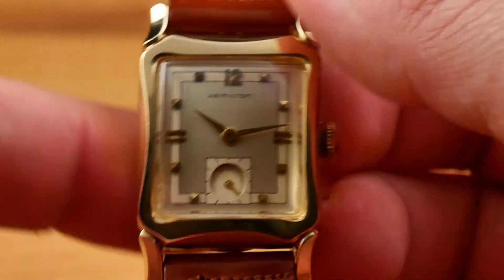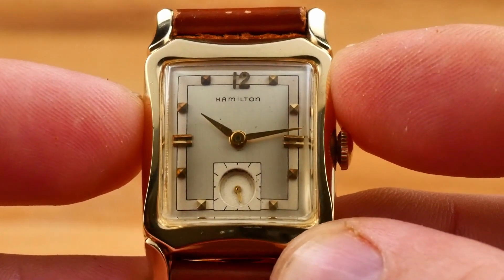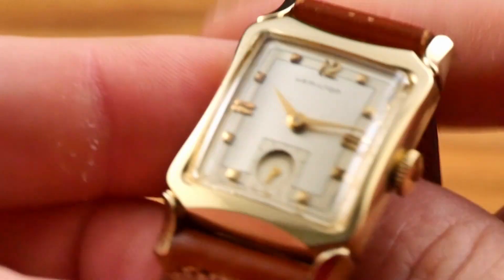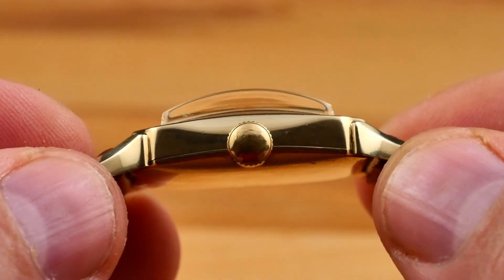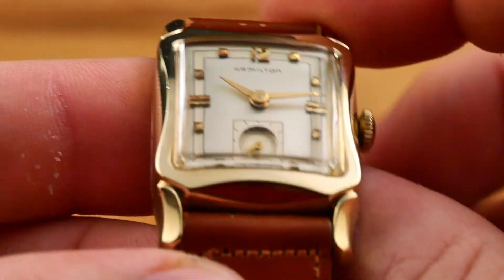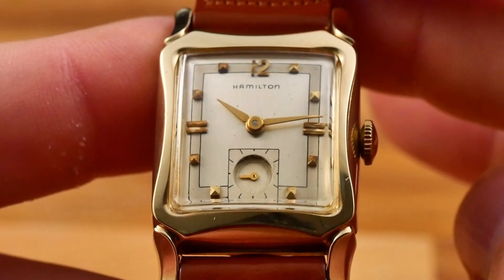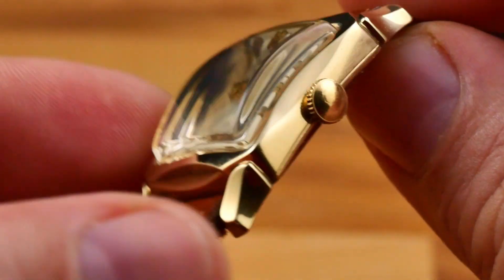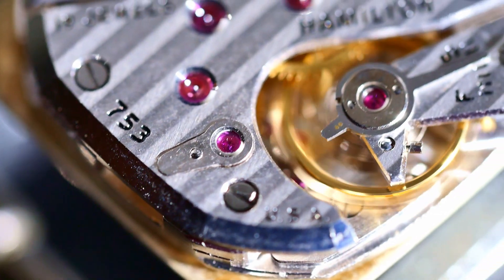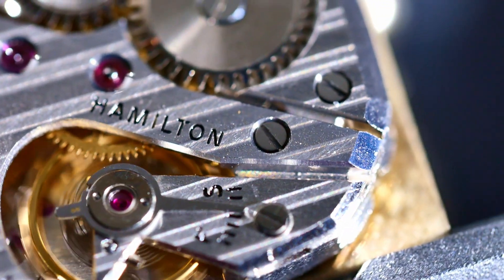Alright, on to the basic specs of the 1955 Hamilton Pelham. The watch is 25 millimeters wide, excluding the crown, and has a length of 29.3 millimeters. It's 11 millimeters thick to the top of the acrylic crystal. The lug to lug is 39 and a half millimeters, with a lug width of 17 and a half millimeters. The bezel and snap-on case back are 10 carat gold filled, and the crown is unsigned. The movement is an American-made Hamilton manual wind, caliber 753, with small seconds at the 6 o'clock.